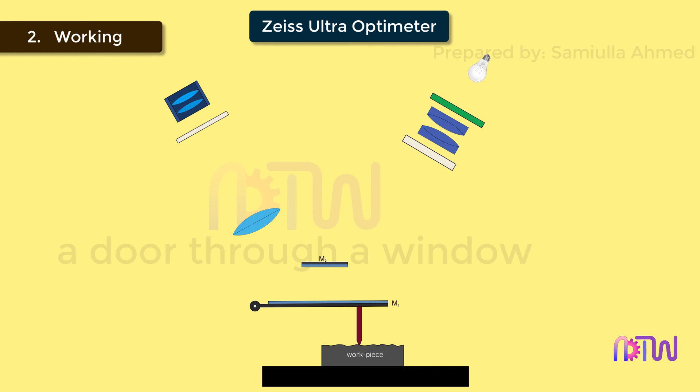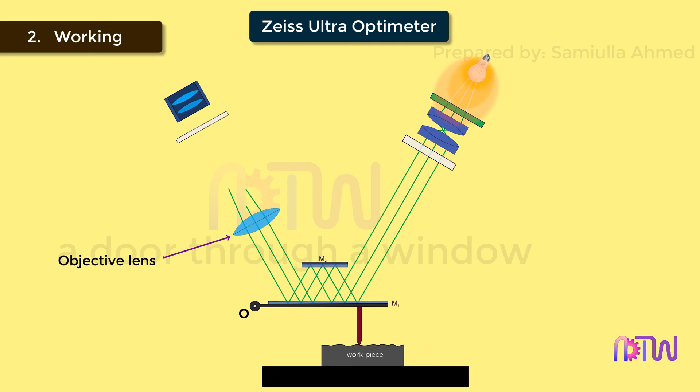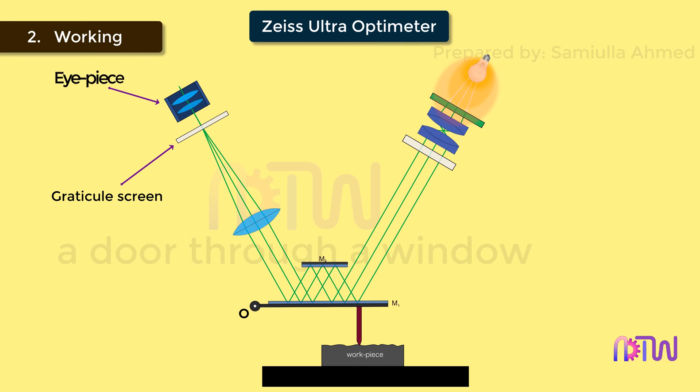There are two mirrors, M1 and M2. M1 is the movable mirror, which is pivoted at point O, and its movements are controlled by the plunger, which is attached at its bottom. Mirror M2 is fixed. The light rays from the condenser lens fall on mirror M1 and get reflected onto mirror M2, and again reflect back to mirror M1. The light rays reflected by M1 then fall on the objective lens. The objective lens collects this image and projects it onto the graticule. The graticule is a screen having vertical and horizontal lines like a graph to create coordinate points. This image on the graticule is observed through the eyepiece, allowing us to compare the actual working dimensions with the standard dimensions required.